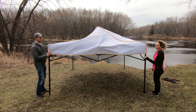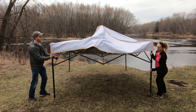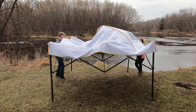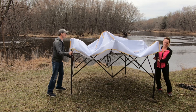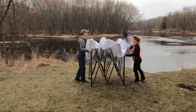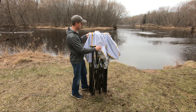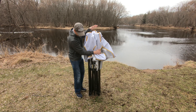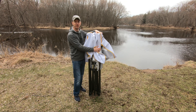The final step is find yourself a partner and just slide the frame together. Take all four corners and just slowly push them in. Once you have it to this spot, give it the bear hug. And now you can go ahead and put your canopy back in the case it came in for nice storage.